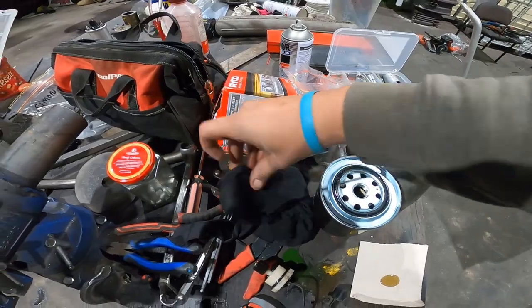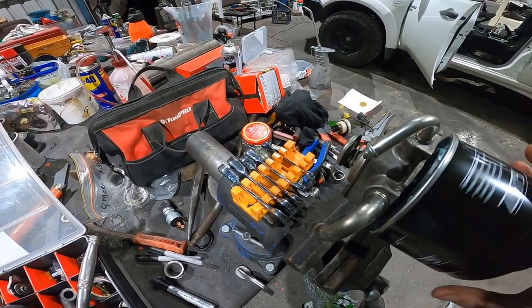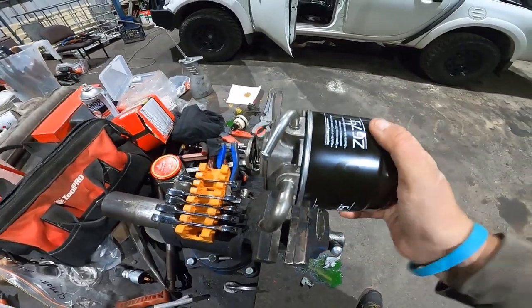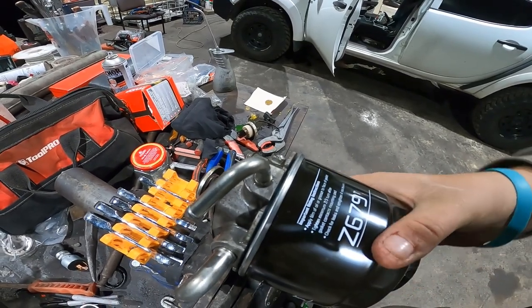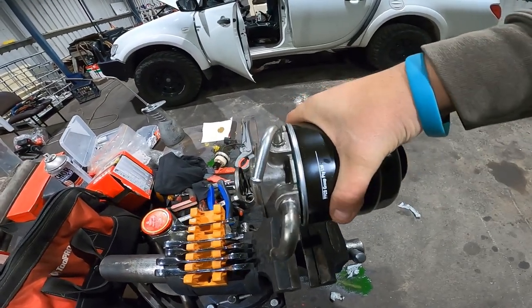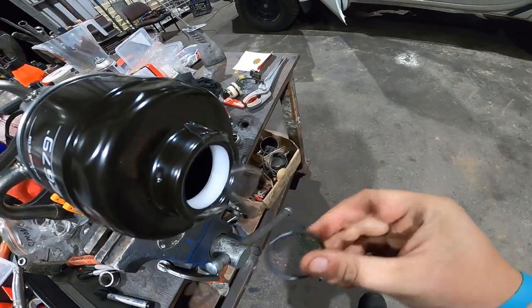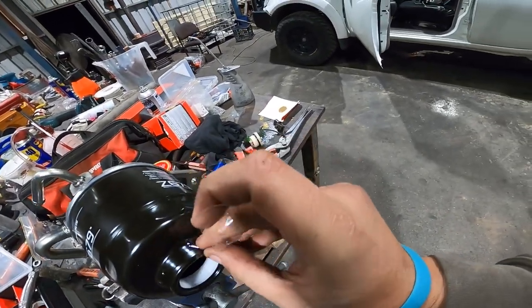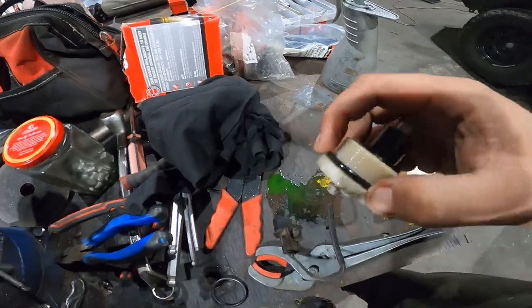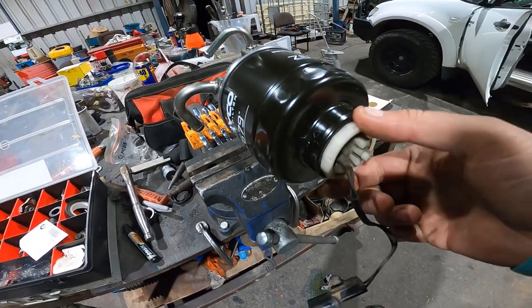Now you just grab it and stick it back on the housing, then turn it. Turn it a certain amount — two thirds. There's an O-ring just here, so don't lose that. Take the old one off and get the new one on there — just take that off and put a new one on. That's the water sensor, easy as that. The water sensor's on there.